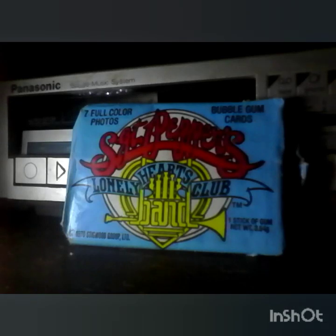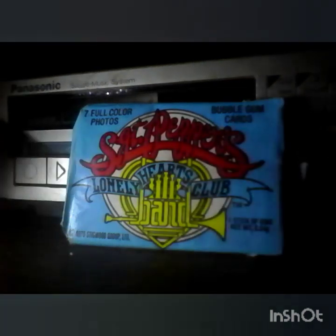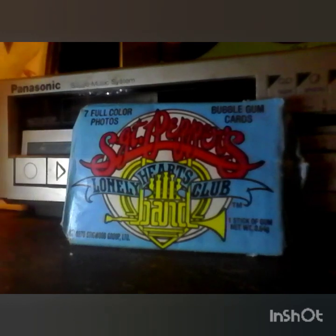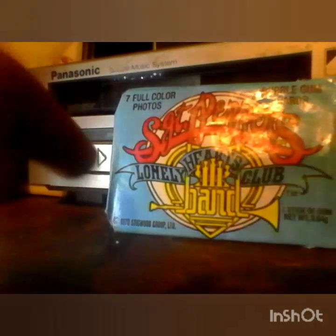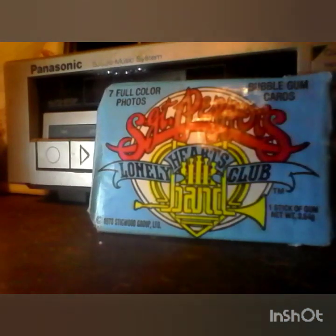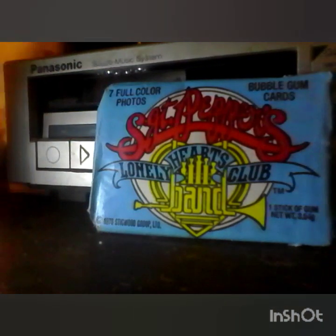Hello everyone, today we have these vintage Sergeant Pepper's Lonely Hearts Club Band trading cards — bubblegum trading cards from 1978. This still has the gum in it, it's unopened. We're gonna open it up and taste the gum to see if it's still good. Before we go through that, let's go over the whole package.